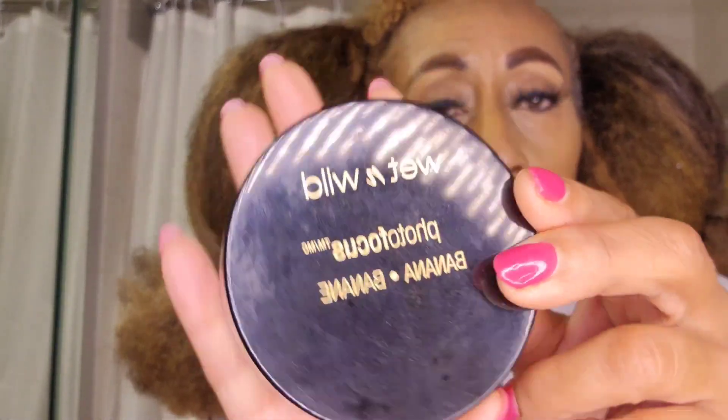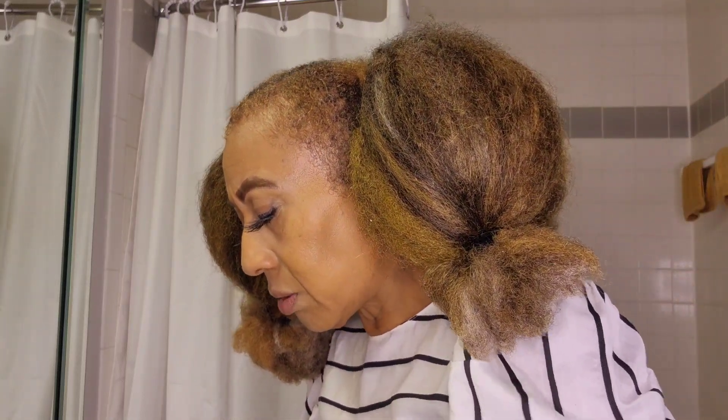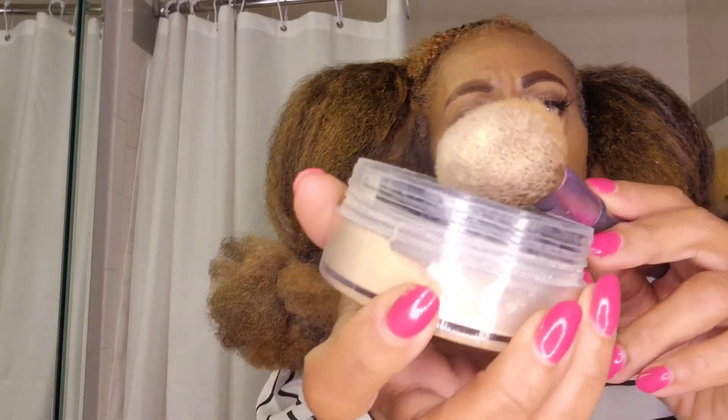I've blended it out as much as I can, and then I put on the Banana Photo Focus by Wet n Wild — the banana powder. I don't really let it set for a long time, even though you're supposed to. I use this brush and just dab, dab, dab. I'm not a makeup artist — I just put makeup on to go throughout my day so I can look presentable, and it works.